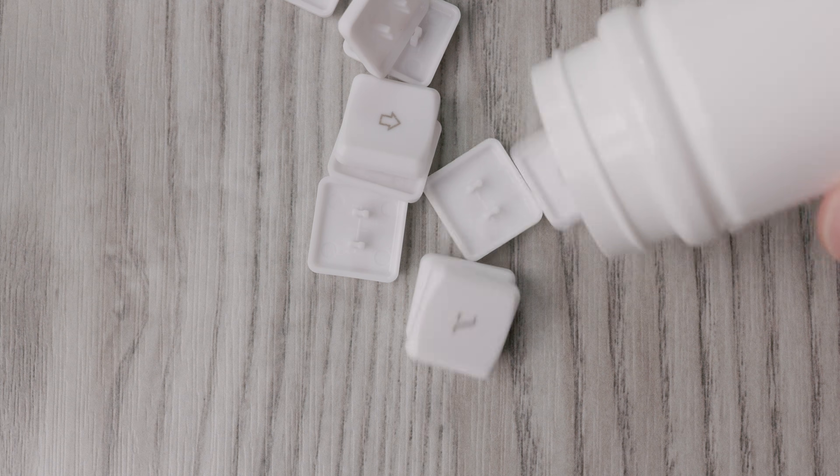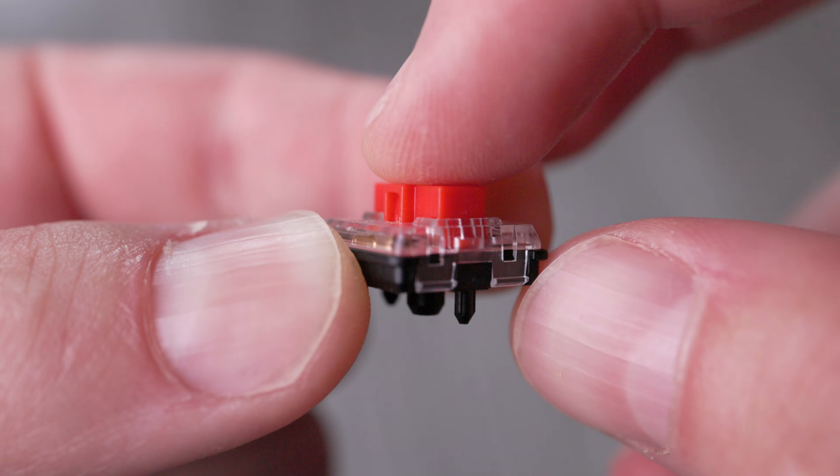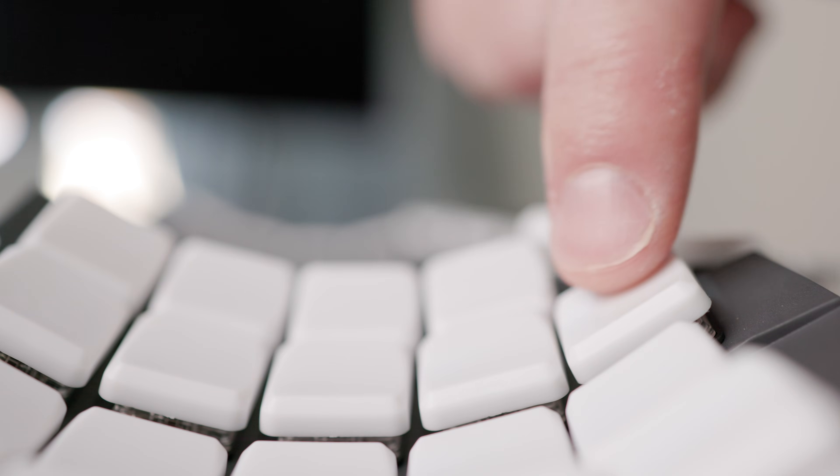Go60 and GloVe80 both use a type of key called chocs. Compared to regular keys, they're smaller and you don't have to push down quite as far to trigger a key press. Go60 does not have key wells like GloVe80. For me, that makes it slightly less comfortable, but not uncomfortable by any means. Key wells are somewhat uncommon even in split ergo boards. They give your wrist a more neutral angle when typing, reduce the distance your fingers need to travel, and just add an extra notch of comfort.